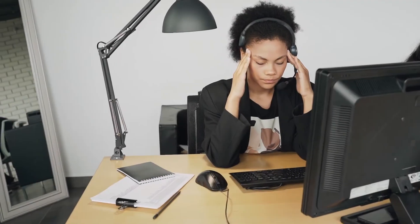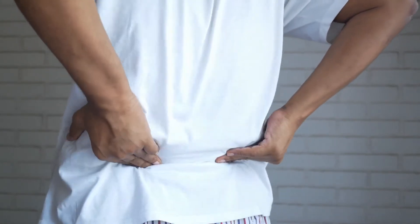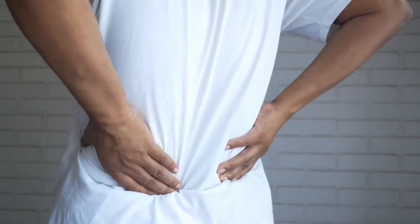Close your eyes for a moment. Get up and do a few short stretches and self-massages. Your eyes and your back will thank you.